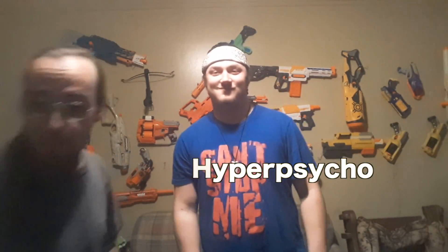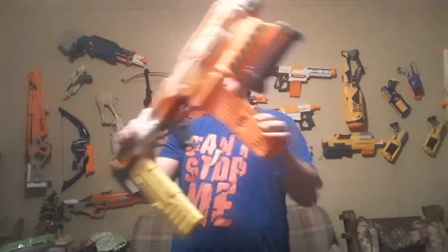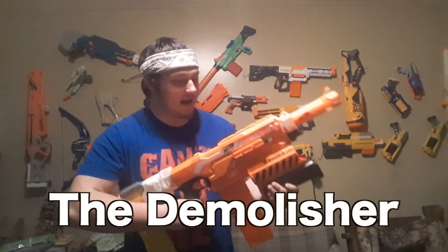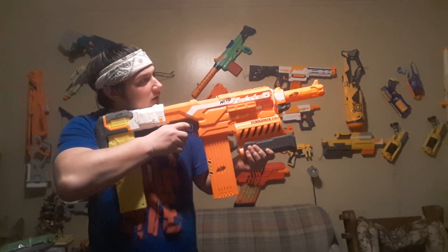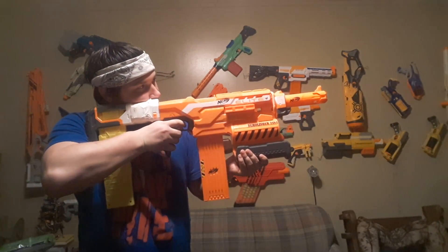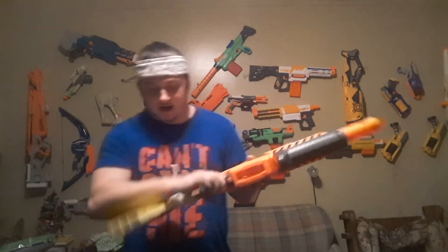Starting off with his primary: the Demolisher. Very nice gun. Flywheel fed. Revs it up, shoots it. 18 mag. The stock is able to hold another extra mag, so for that quick reload.